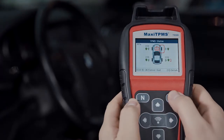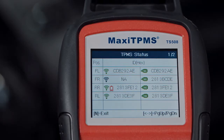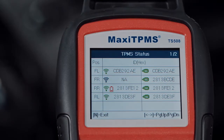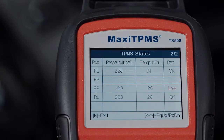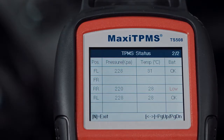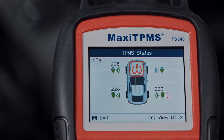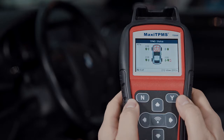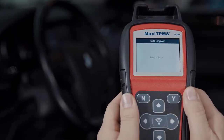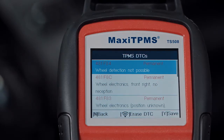Press Details and you will be shown the complete TPMS status chart. The first page shows the position, activated sensor ID and ECU sensor ID. The second page shows pressure, temperature and battery condition. If the TPMS icon is amber, it means that there is a DTC in the ECU. Press Y to view the DTC description. Please repair the tire pressure monitor system as needed, then click Erase DTCs to clear the codes.